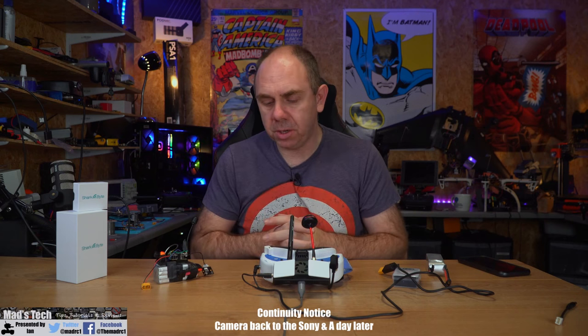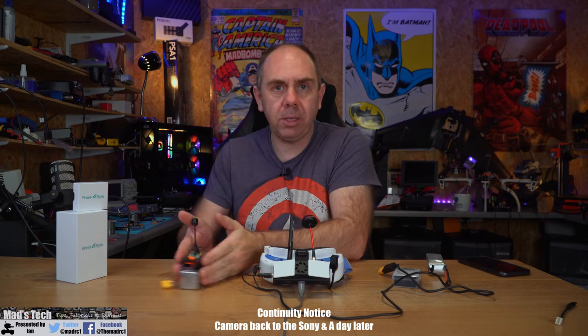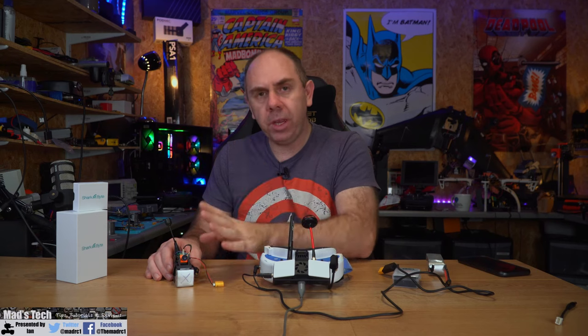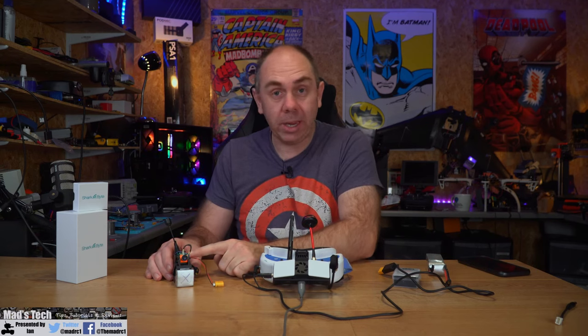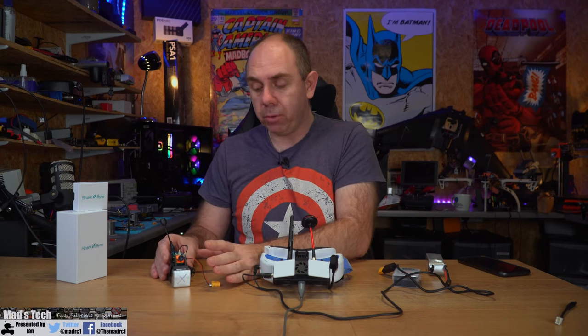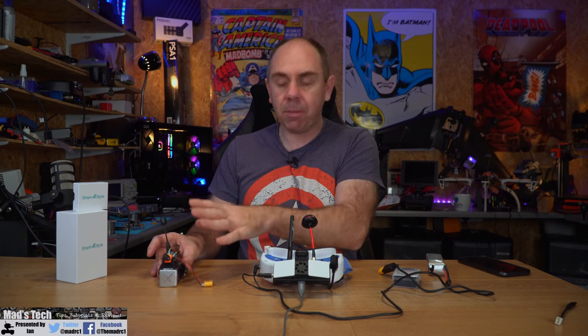Just before I walk through the menu system, I want to mention that this air unit gets extremely hot. I've been using it on a couple of other drones on a test setup, but do be aware of the temperature this air unit can reach — it's frankly scary. If you are using this on the bench, make sure it's in low power mode and has some airflow going over it. I've been testing it with some airflow and had no issue, but do take it into account.